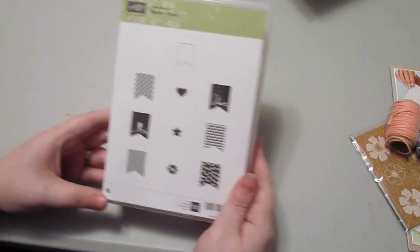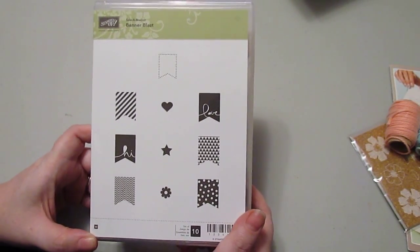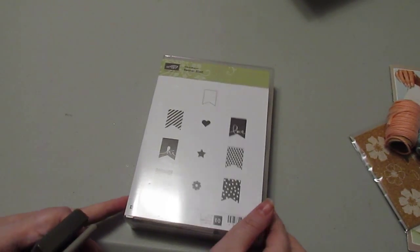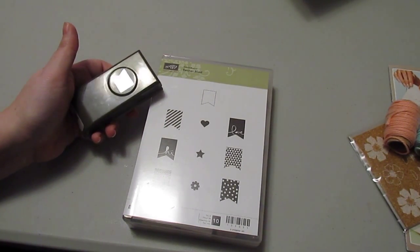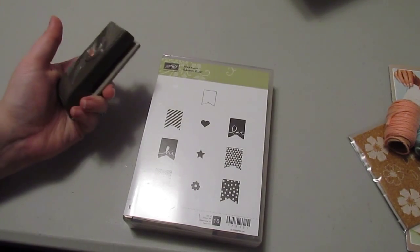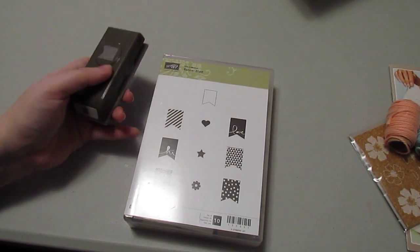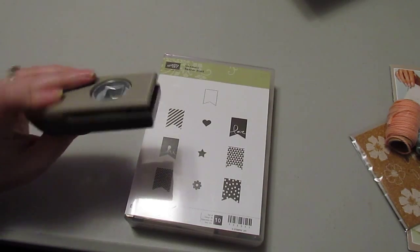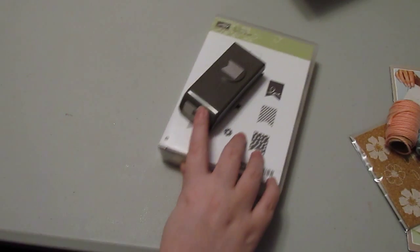There are also several stamp sets available for free. There's the Banner Blast stamp set — banners are really popular right now, we're seeing them everywhere. They also have a Banner Punch that coordinates with this stamp set. So if you spend $100 on Stampin' Up! products, you can choose to get both of these. You can use the stamps to stamp a bunch of little banners, punch them out with your Banner Punch, and put them on your next project. Really fun.